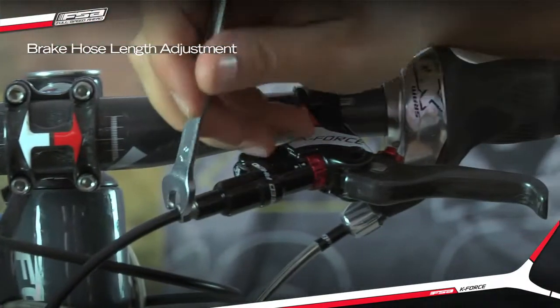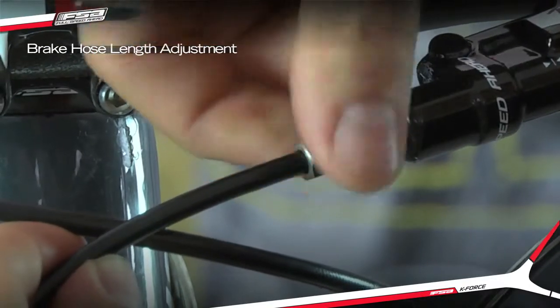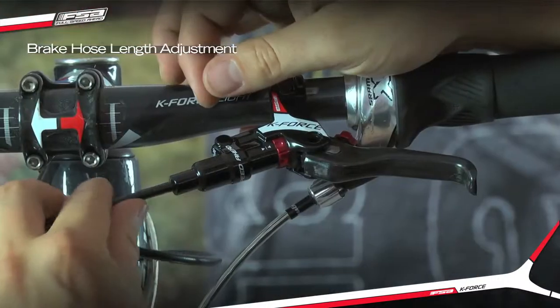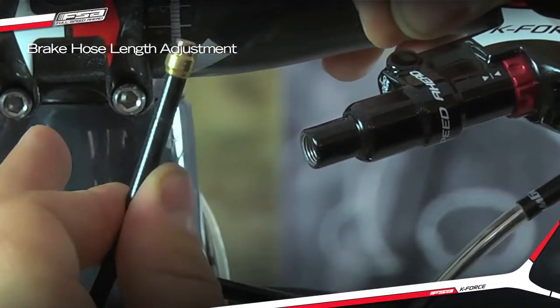Unscrew the compression nut completely and slide it away down the hose. Remove the hose from the master cylinder body by gently pulling and rocking the hose.